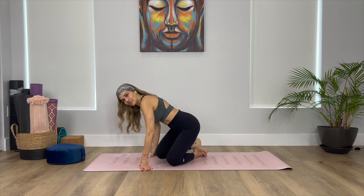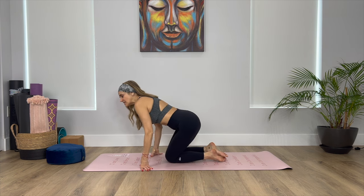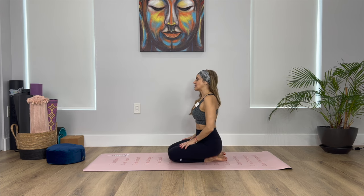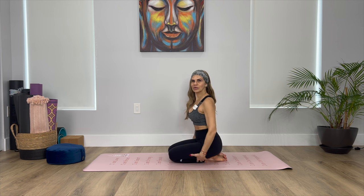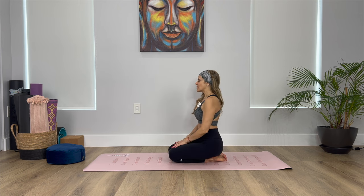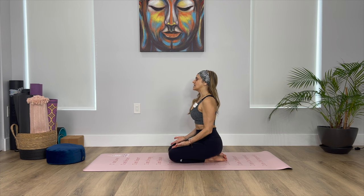So let's begin. We're going to start in a comfortable seated position, Sukasana, or you can come to your heels if this bothers your knees, maybe placing a pillow or a blanket. Take the hands on top of the knees, roll the shoulders back, lengthen the spine, and we're just going to take a couple of breaths here to start connecting to our feelings, our emotions, and connecting to the body.